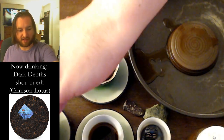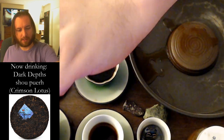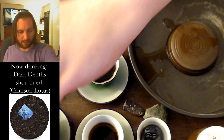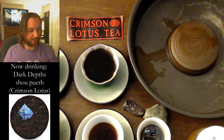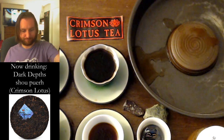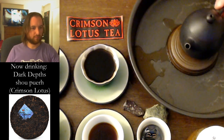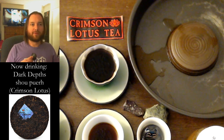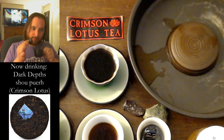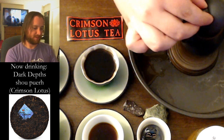The first two steeps were 30 seconds, and this steep was 45 to 50 seconds. I could have kept it at 30, but I wanted to see if I could push it. I think you could go longer — this tea is so good that it doesn't really matter how you brew it. Give it a smell. There's still that vanilla note, cocoa a little bit, the earthiness, the peatiness maybe, a little bit of mossiness. Really nice.